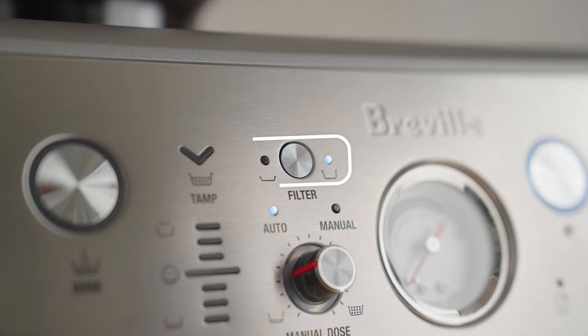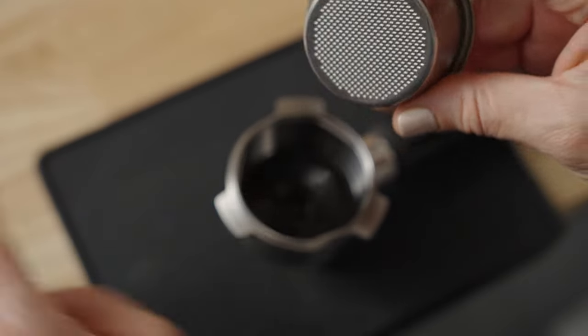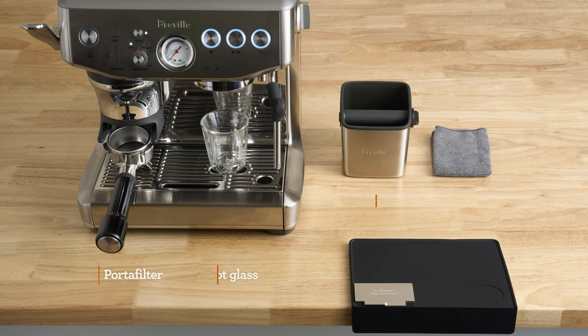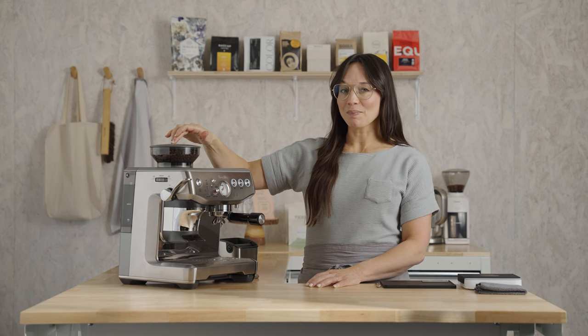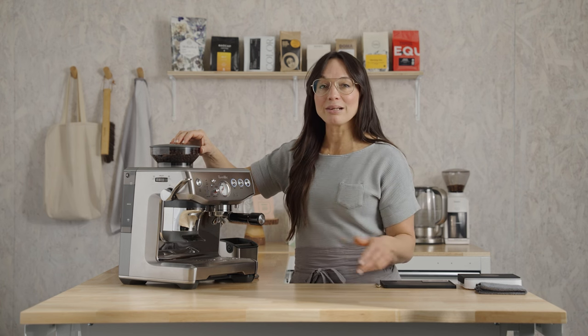Assuming you've selected the double filter button and placed a single wall double basket in the portafilter, we're at the same starting point. Here's what my bar setup looks like from accessories to placement. Pause here if you need a minute to set yourself up for the brew along — at minimum, grab a dry towel. Coming to you from Grand Rapids, Michigan, I have a little Bolt coffee from Madcap in this hopper. I love this coffee because it's usually really syrupy and there's a complexity of layers and layers of chocolate, but I think I need to prove it to you. Let's dial it in.